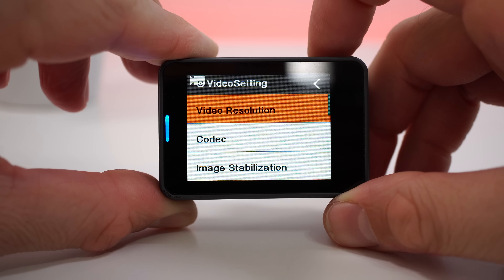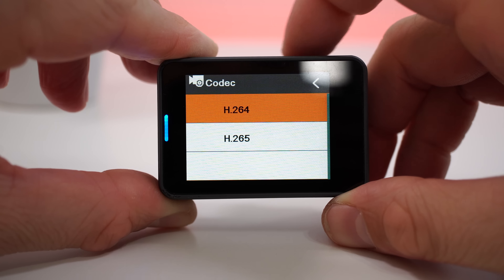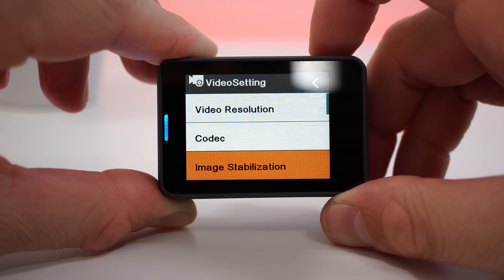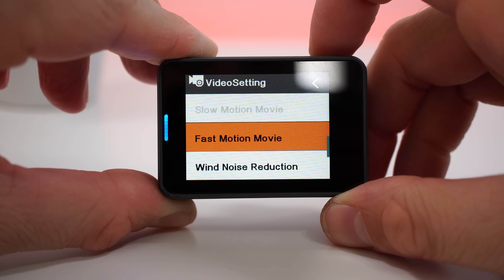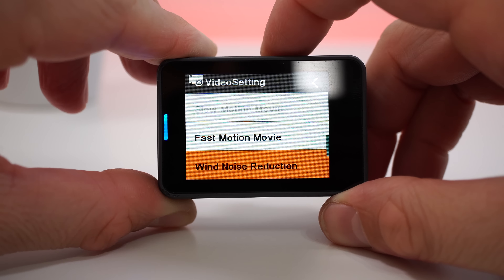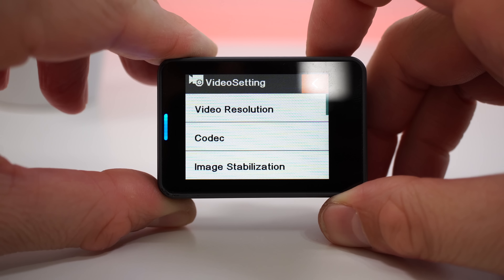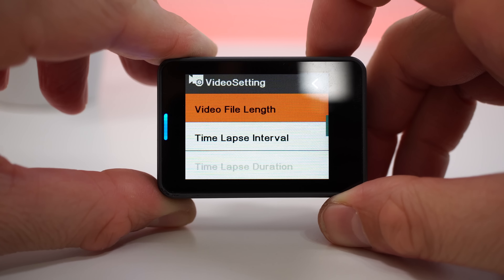In the video settings menu you can change the video resolution. As mentioned, you can record in 4K at 30 frames per second, 2.7K at 30 frames per second, 1080p at 60 frames per second, and so on. You can turn image stabilization on or off, and you can also turn wind noise reduction on or off.